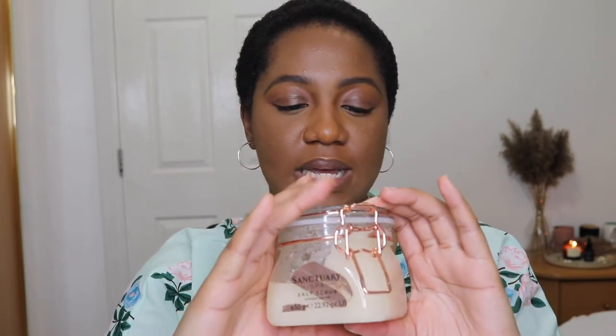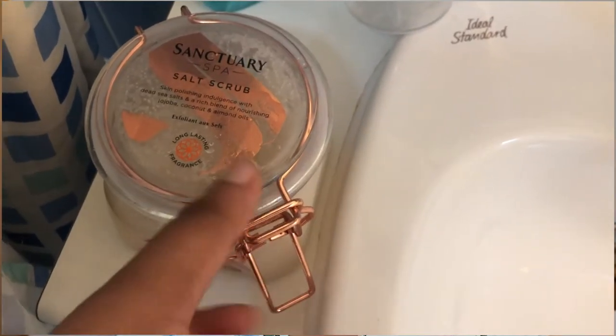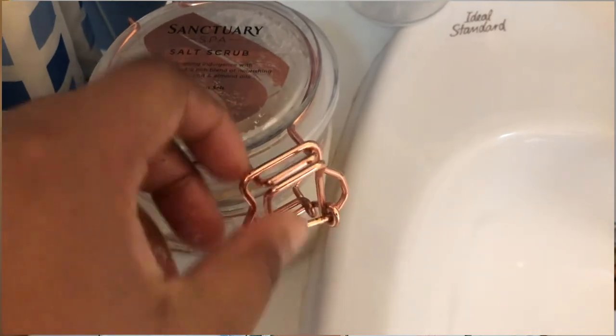So this Sanctuary Spa scrub — it's very nice actually. It's a salt scrub, so using it in the shower you rinse your body and then you just go in circular motions. One thing it does do is it sloughs away the dead skin — you will feel softer, refreshed, and clean once you use this scrub.